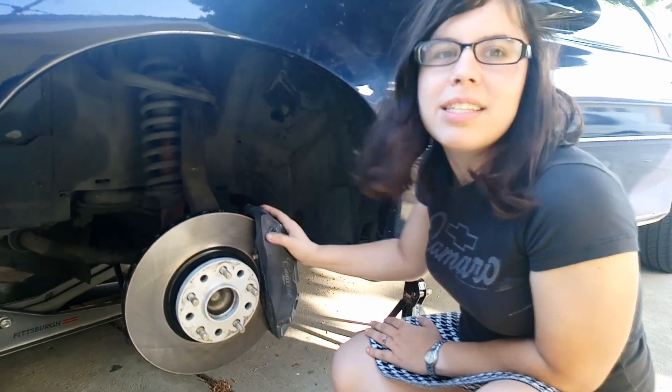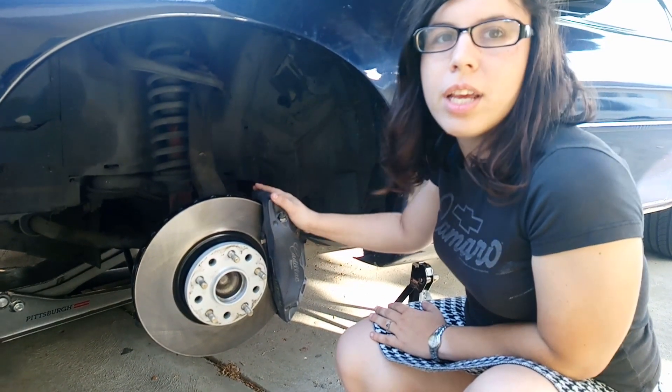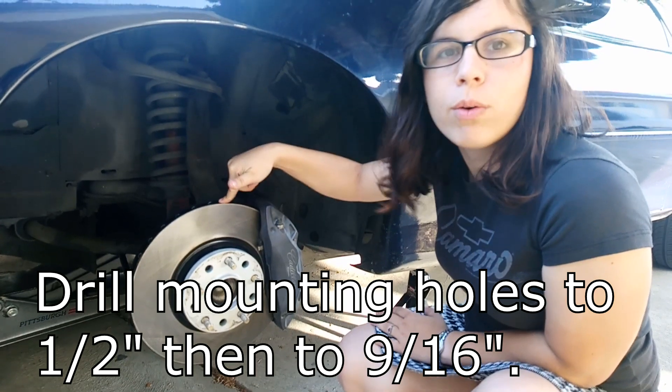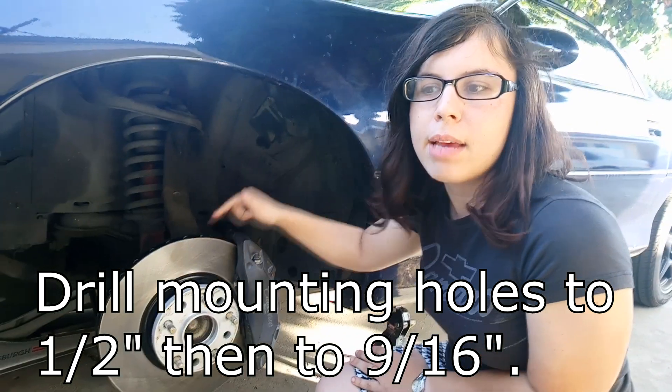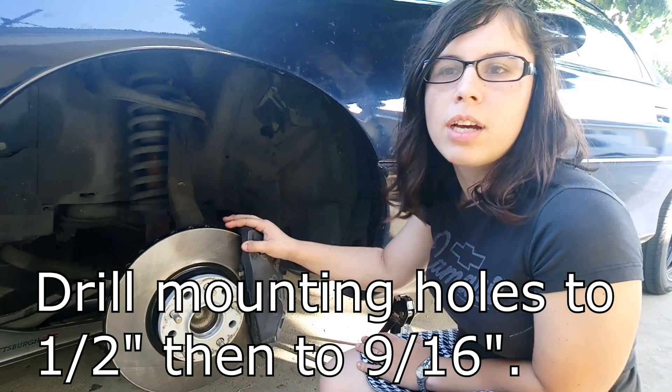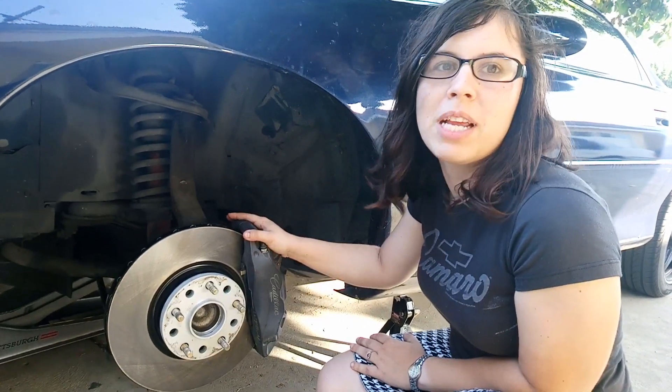This is really simple — pretty much bolts on. All you need to do is drill the mounting holes for the calipers and get different banjo bolts for the line. You can use your stock line if you want to, you just have to get those banjo bolts.